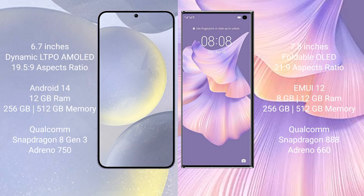Samsung Galaxy S24 Plus features a Qualcomm Snapdragon 823 processor and GPU Adreno 750. Huawei Mate XS2 comes with 8GB or 12GB RAM and 256GB or 512GB internal storage, with a Qualcomm Snapdragon 888 processor and GPU Adreno 660.